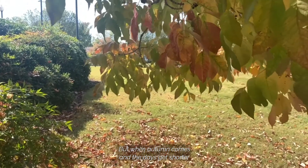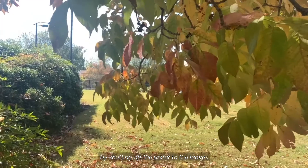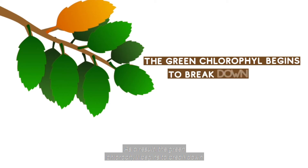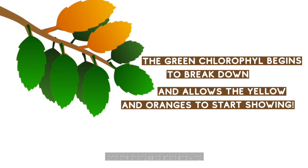But when autumn comes and days get shorter and the temperature gets colder, the tree gets ready for winter by shutting off the water to the leaves. As a result, the green chlorophyll begins to break down and allows the yellows and the oranges to start showing.